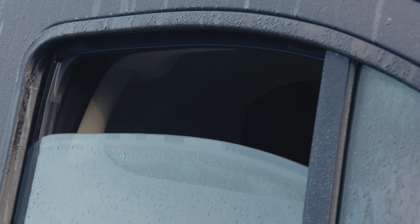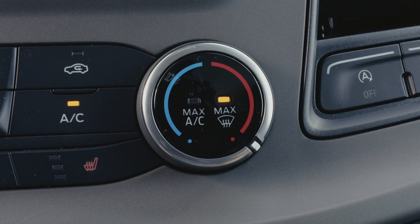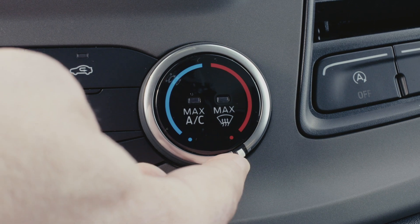To help the process you can slightly open your window to improve the airflow. Once the windows are de-misted, simply turn the temperature dial to the max again to revert to your original climate control settings.